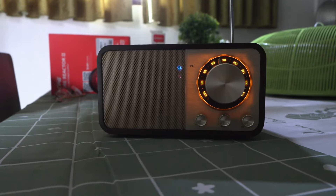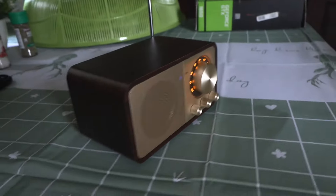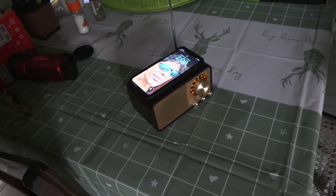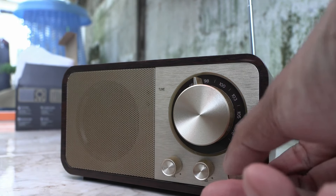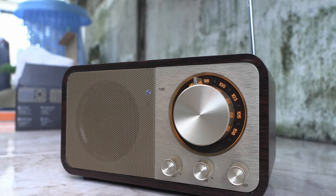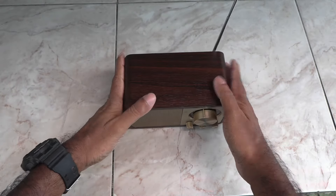It does look really good — it's about the same size as my iPhone 11. The only problem I encountered is that when using FM and you switch it off, it defaults back to Bluetooth when you turn it back on. Other than that, I recommend this 100%. See the link in the description and grab one yourself. Thanks for watching, see you later.